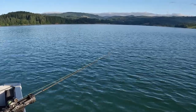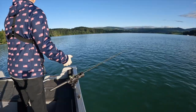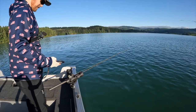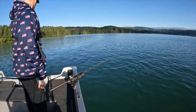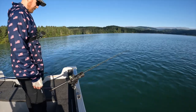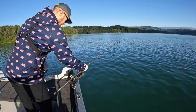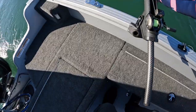Oh jeez — what in the world! That was a takedown for sure, holy cow! That was a drive-by. If that was a fish, he didn't stick. Let me check the bait — that was definitely something right there. All right, second pass.